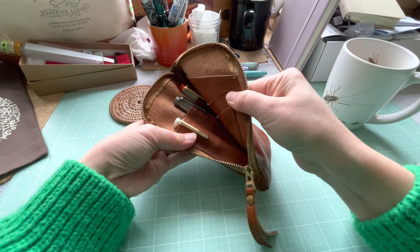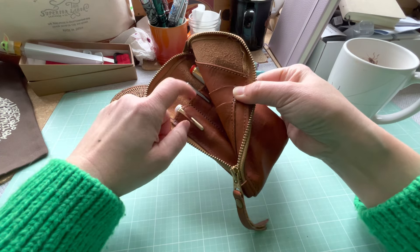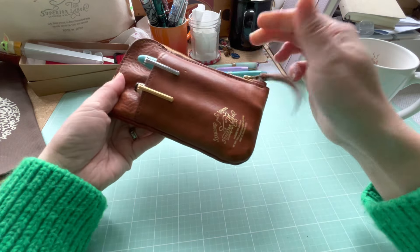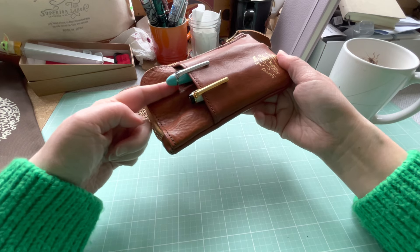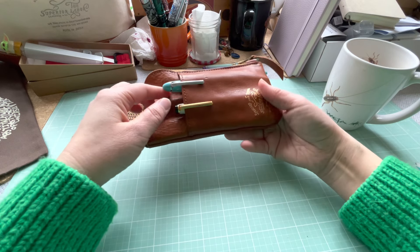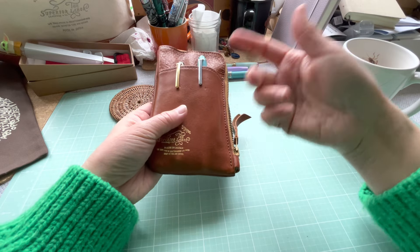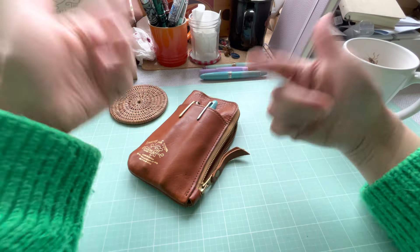One surprising side effect that has worked well for me is that when you put three pens in the back sleeves — each separated in its own sleeve — they form a little valley or nook in the middle. The two pens at the front can comfortably sink into that valley, keeping them separated from each other. This is unlike the yellow Superior Labor pen case — I'll link that video.